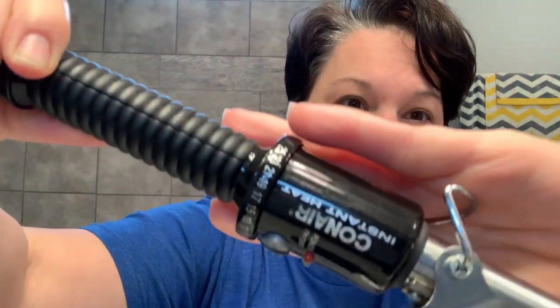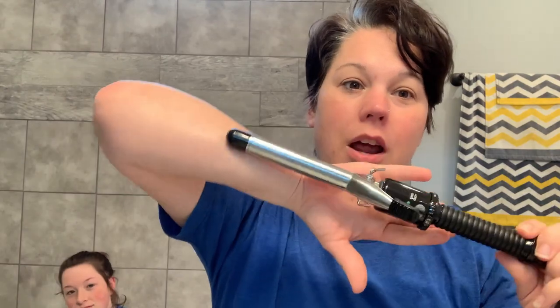Before we get started, we want to let our hair styling tools heat up. We're going to be doing a hair tutorial today. We'll be using this ConAir Instant Heat curling iron — I purchased this at Walmart, so you can run out and get yours. You can put your mask on and grab one when you go get groceries.